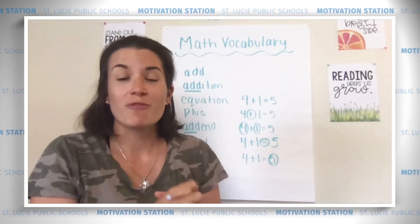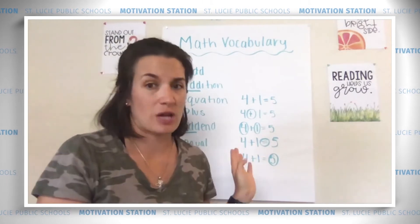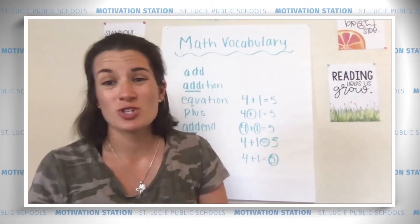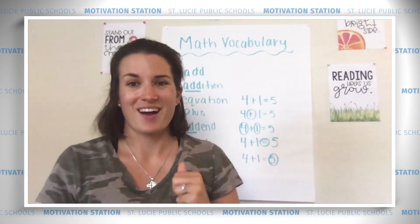Okay, so before we start our lesson, I want us to go over our math vocabulary. We've been working really hard on these words. I think that you should tell me what these words mean. Are you ready? Let's go.